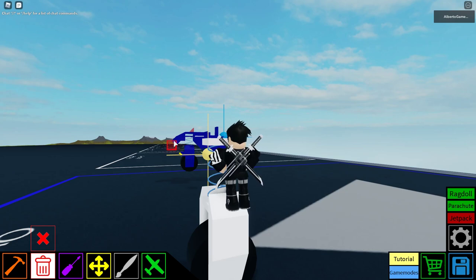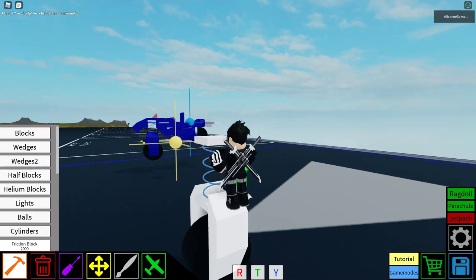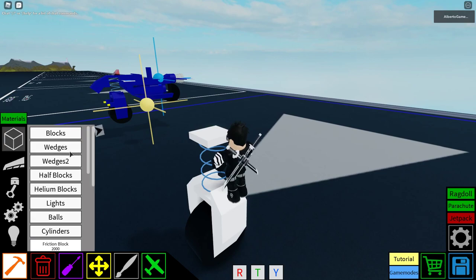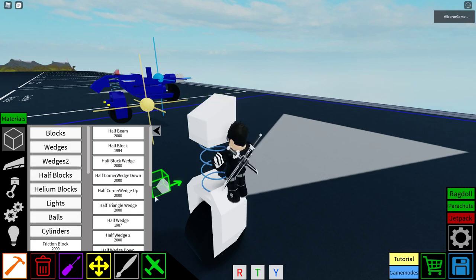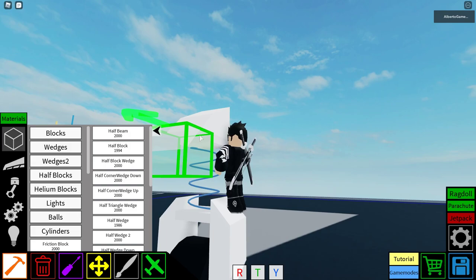If you don't know how to make this little thing here, it's just three half wedges. All you gotta do is get the half wedge from the wedge selection, not the half block selection. Place it like this, then go to half blocks, get the half wedge, and continue.